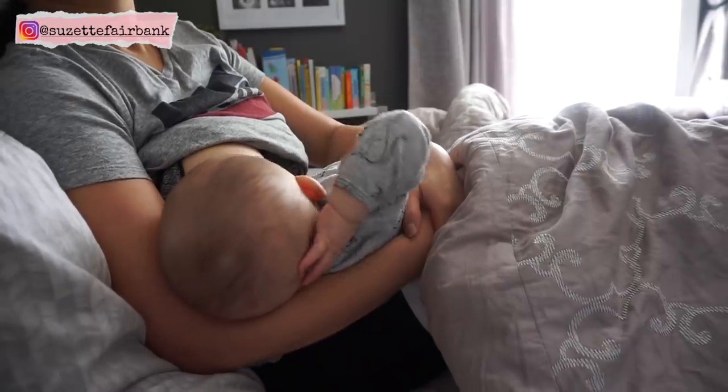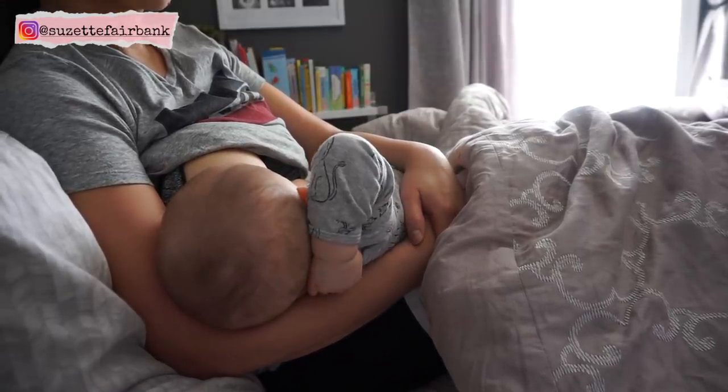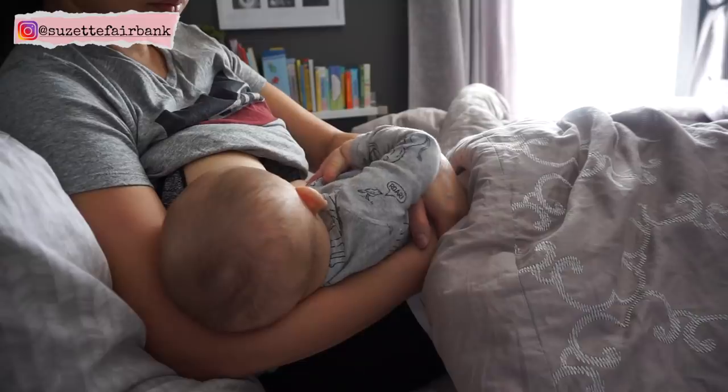After two hours of playing with his toys, it's now nap time. It's time for mommy's milk and he's about to fall asleep for his morning nap.